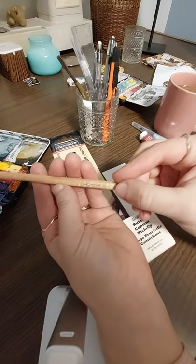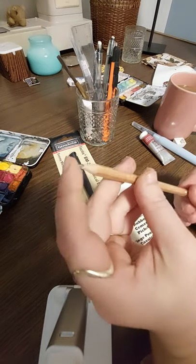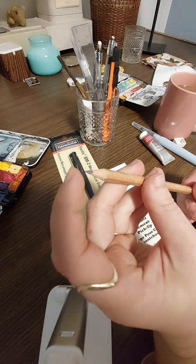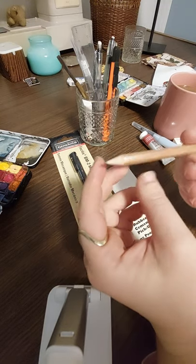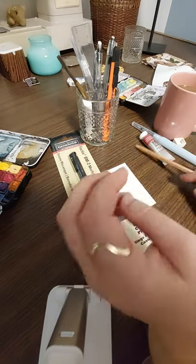I also got this pencil from Desai. It has a lighter touch — when you write, it's not as dark. I don't remember what that's called. I tried that — it was like $1.50 or something.